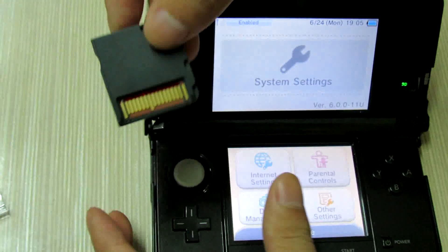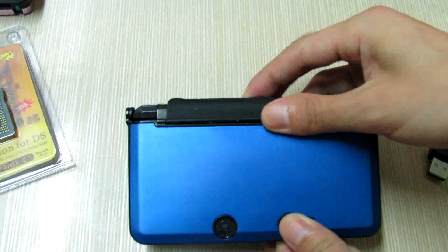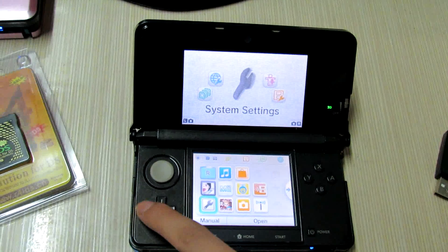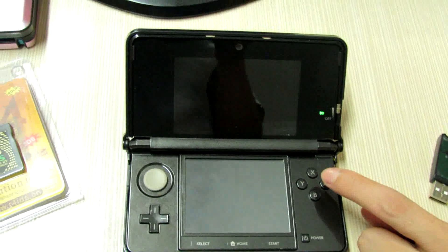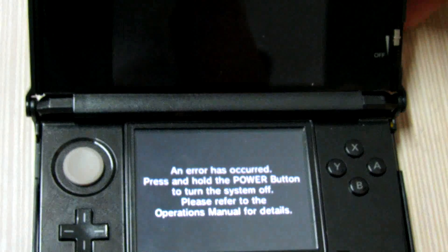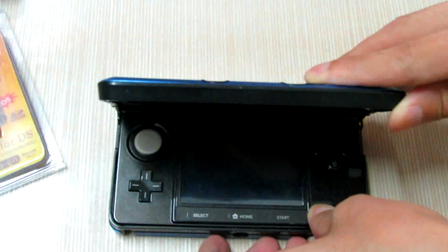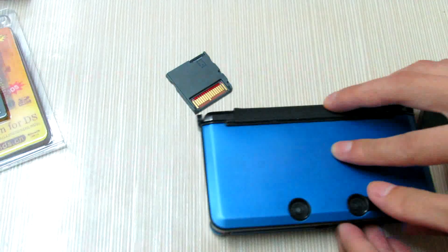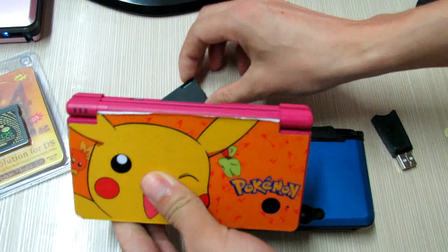I will test it on my 3DS first, and you will get an error message. Go to the right of your memory card — I will get an error message. Then test your memory card and turn to update, and I will get an error message. So now I will test this on my phone for this update.